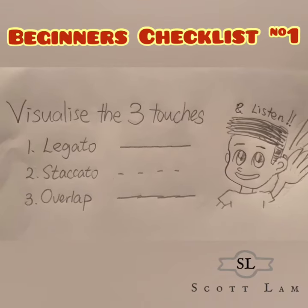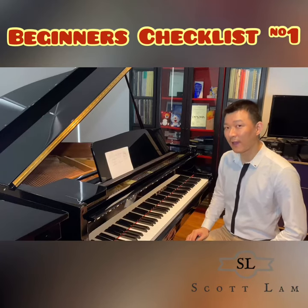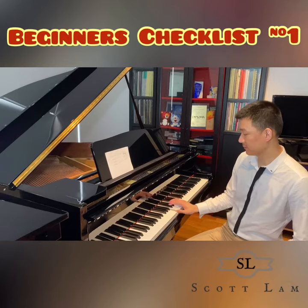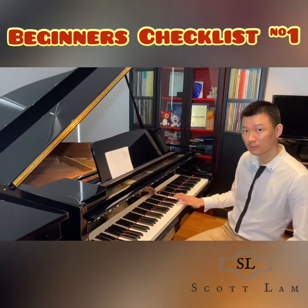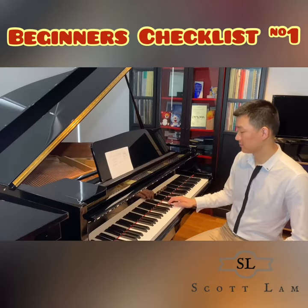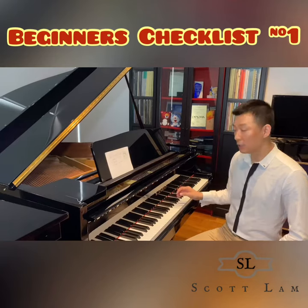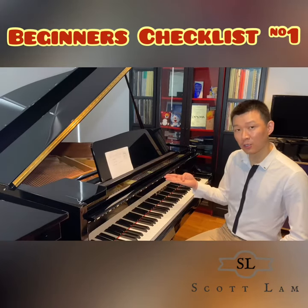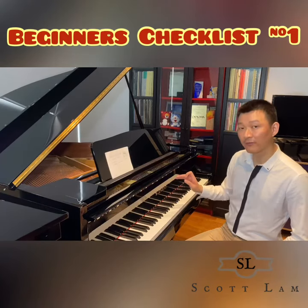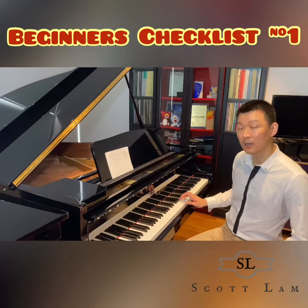Hi, this is Scott Lam. We all teach scales, and we want students to play scales smoothly, but they may end up playing like this. Usually the problem is when they need to do the thumb turn — they cannot connect very well. And the third and fourth fingers may overlap and create a blurry sound.